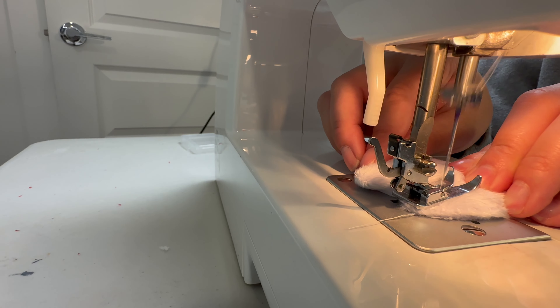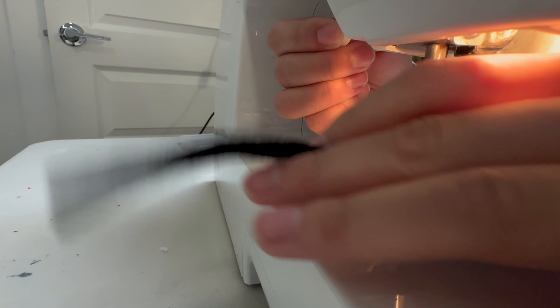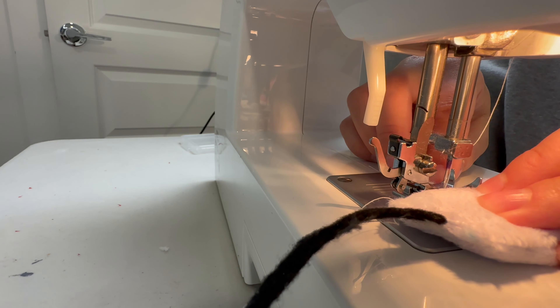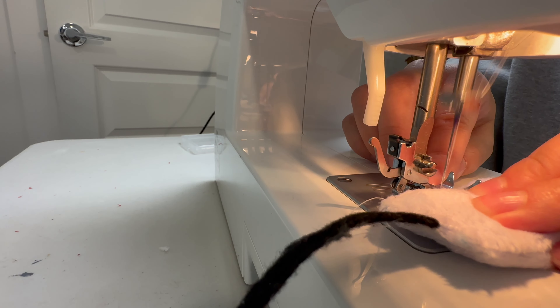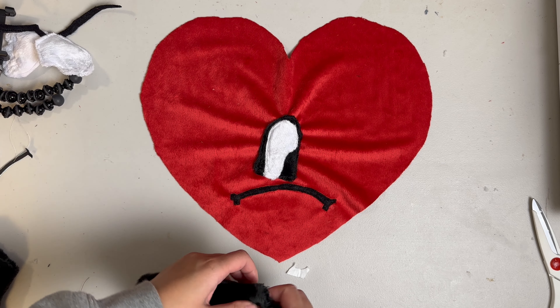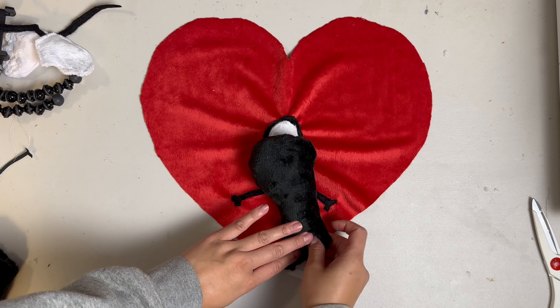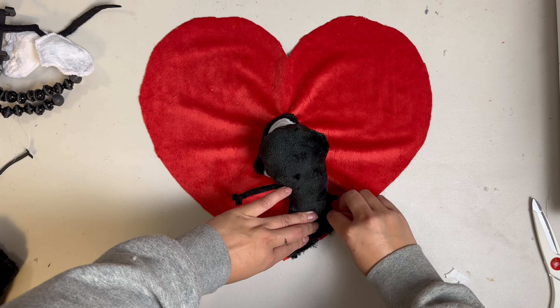Now we're going to stuff the hands and boots with whatever filler you have. I like the shredded foam because it feels a little bit more like plush. I have smaller pieces I'll use in the hands — just enough to fill it but not overdo it. For the boots, we'll use the larger foam pieces to fill as well.